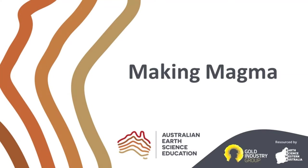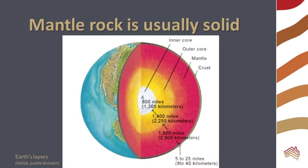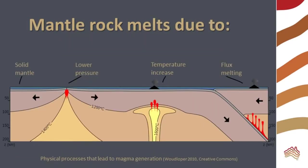Welcome to this Australian Earth Science Education video about making magma. The Earth's mantle rock is a slowly convecting solid. However, it may melt if the pressure is lowered, like at a mid-ocean ridge; if the temperature is increased, like at a hot spot; or if other substances act as a flux and lower the melting point, like at a subduction zone.